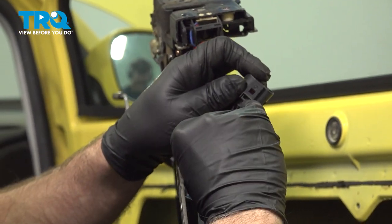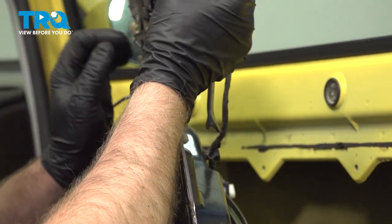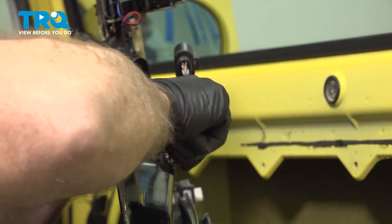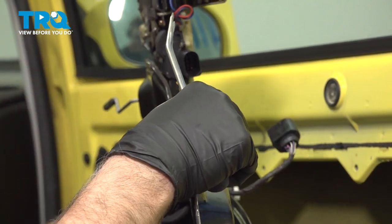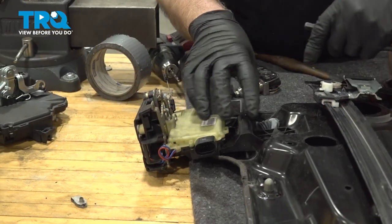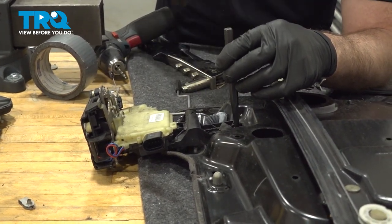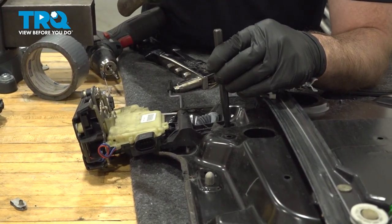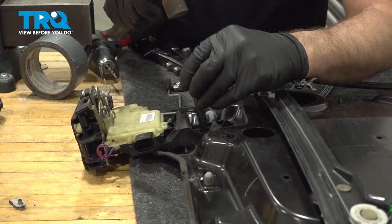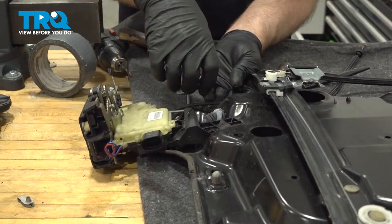If you have to, you can use a small screwdriver to pry down on that tab. There is a retainer right here — just use a trim tool to pop this off and slide it out. We're going to take the bracket off with the latch. Right here there are two pushpins — use a punch and tap those through, and you can separate the bracket from the door panel.